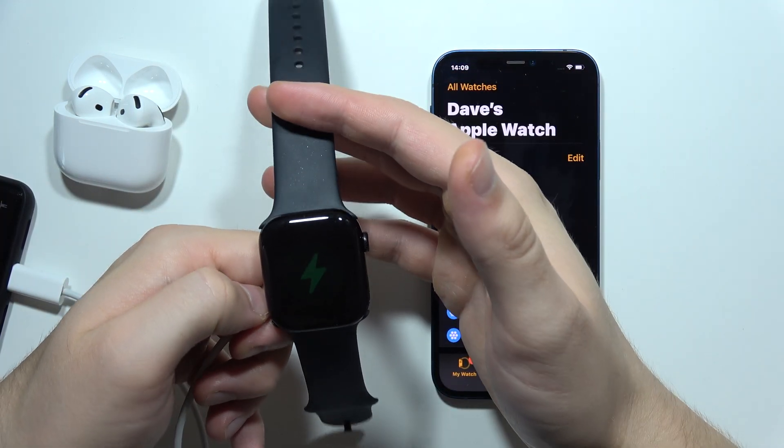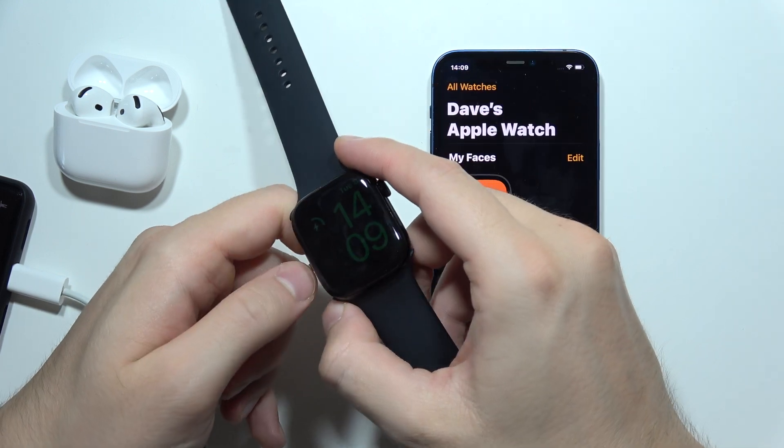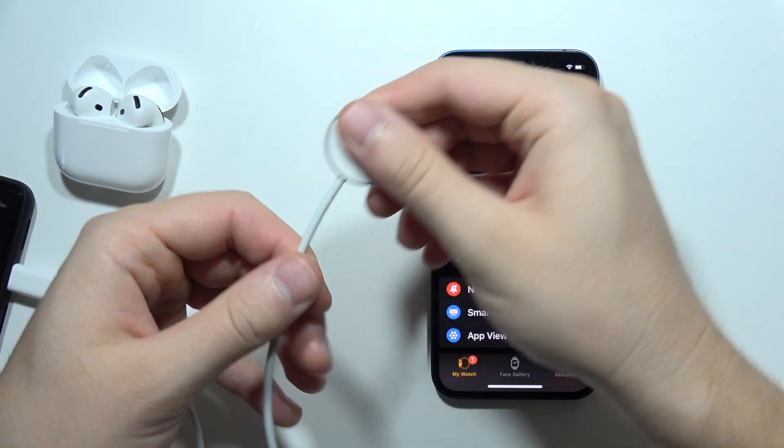If it doesn't work, then it means that everything was fine with your power adapter, so maybe something is wrong with the cable.